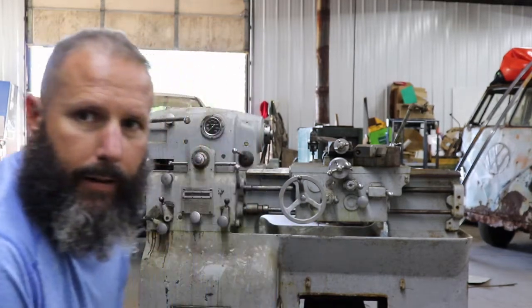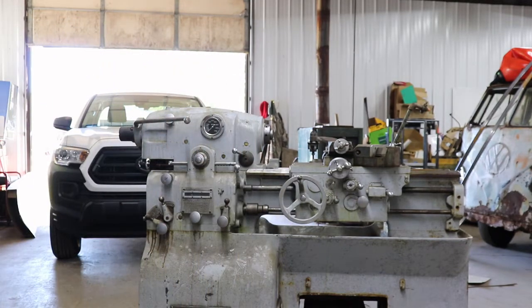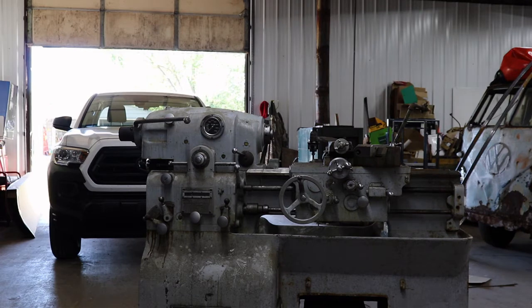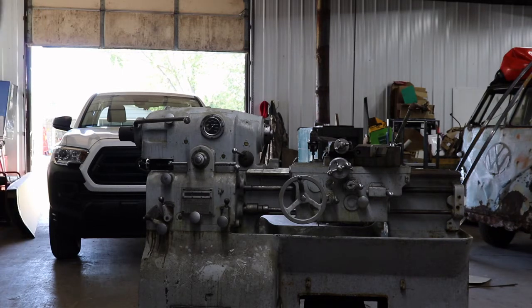This actually is a tracer lathe, so it has a tracer attachment on it which I really don't know anything about and am probably not really interested in keeping. I will probably be selling that for anybody who might have an interest in it. I don't even know what to ask — I think that's probably going to be a trading thing. Anyhow, I'm going to step up here and we'll take a look at what we got.